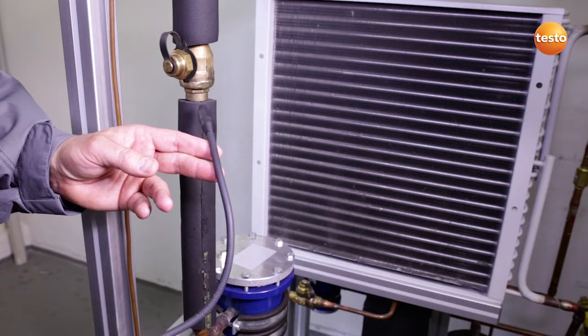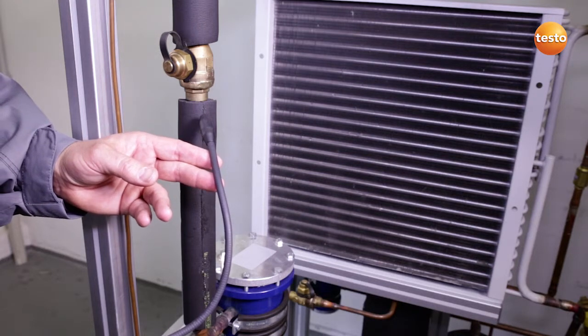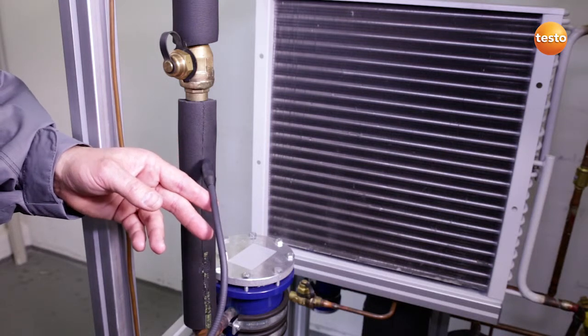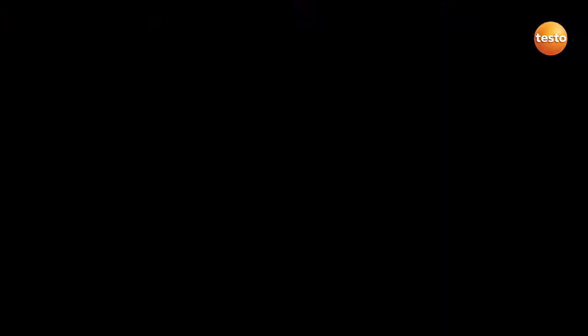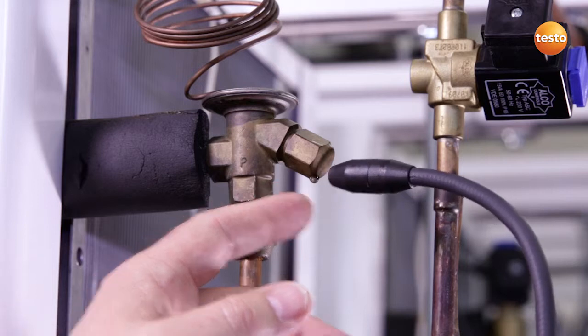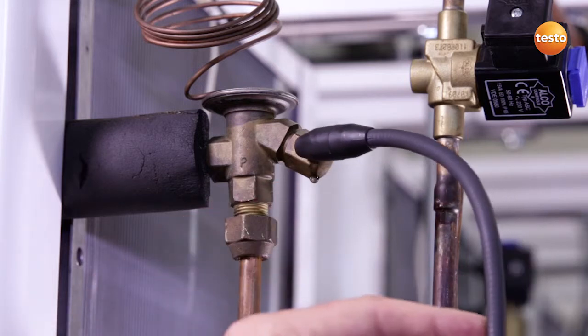Freshly glued insulation hoses on refrigeration pipes can be sources of false interpretation, as you can see clearly here. Possible contamination of the sensors, such as here by this water drop, can seriously influence the sensitivity of the sensor.